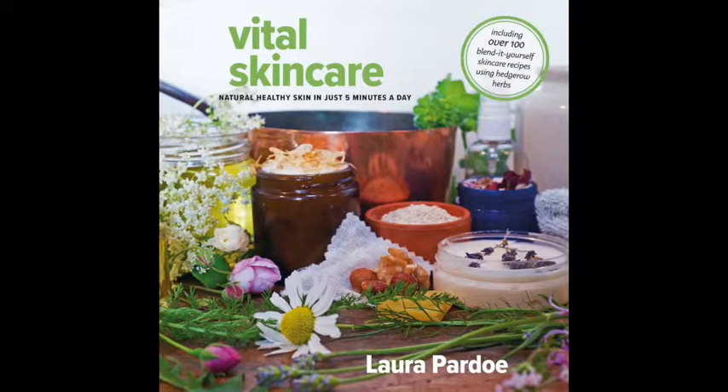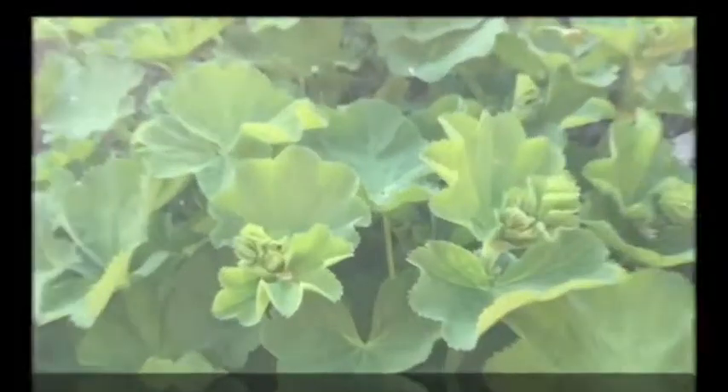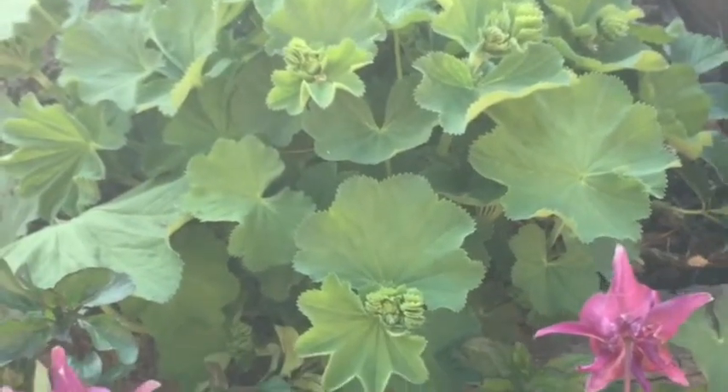There are lots of recipes showing you how to use Alchemilla in natural skincare in my book — how to use it as a tonic for your skin, how to use it as an intensive hand treatment, how to use the juice for acne, and how to use it with buttermilk to make a lovely toning cleanser. Beautiful little plants, so pretty in the garden and really wonderful on your skin.